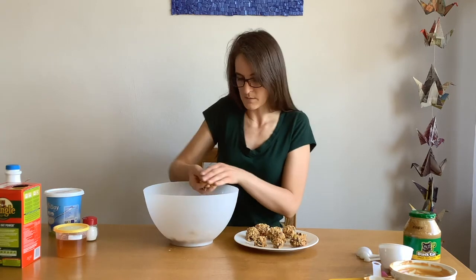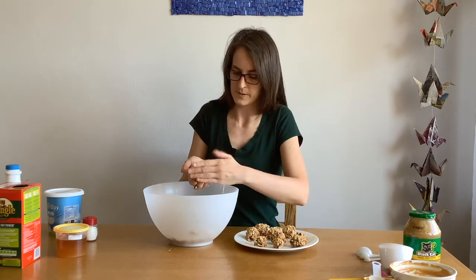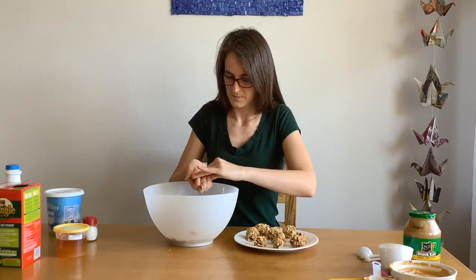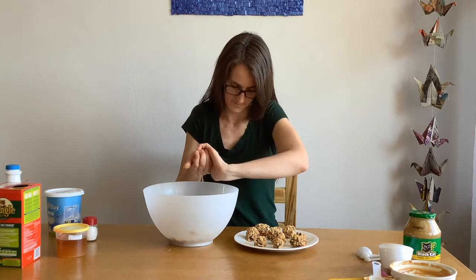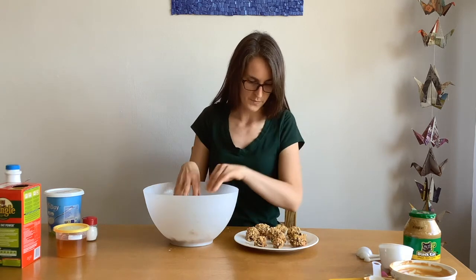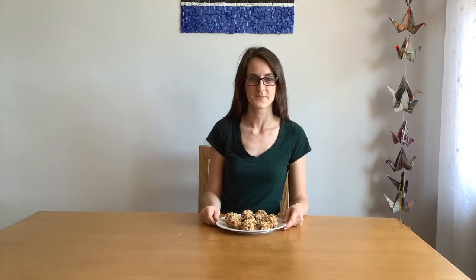Keep going until you've emptied the bowl. If you run out of room on your plate, you can just put it on another plate. Now I'm going to put these in the fridge for about 30 minutes. After 30 minutes in the fridge, your trail mix balls are ready to eat. Enjoy!